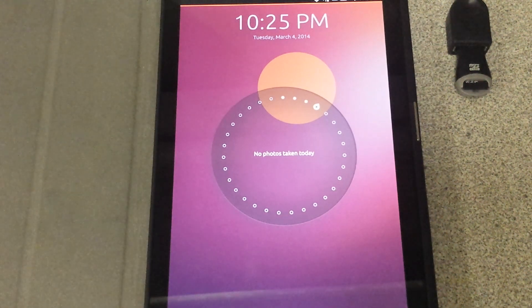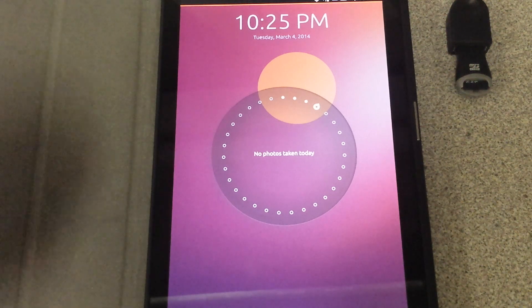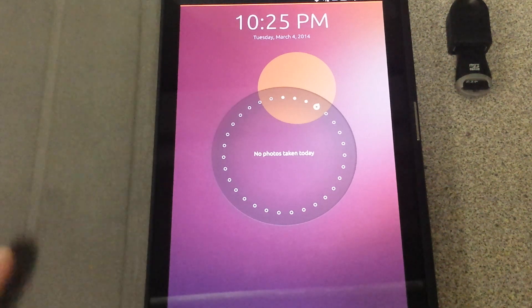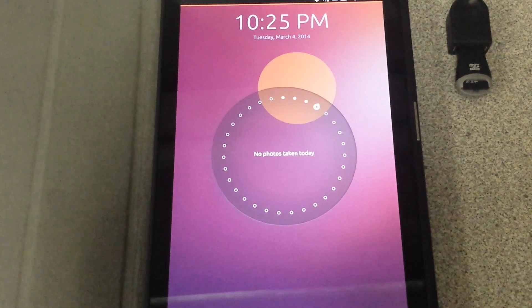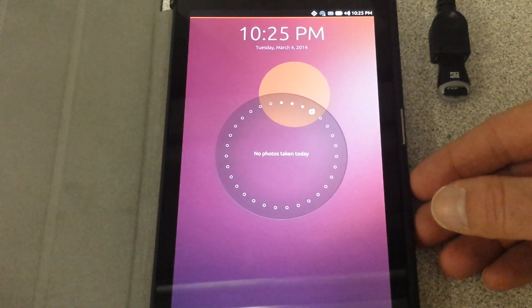Welcome back YouTubers! Today I have another fantastic Ubuntu Touch video. This video mainly consists of how it operates, so for those who have gone through all the processes of wanting to install it and having it installed — what it can and can't do — this video will show you a little bit about what it looks like and how it operates. So let's begin.